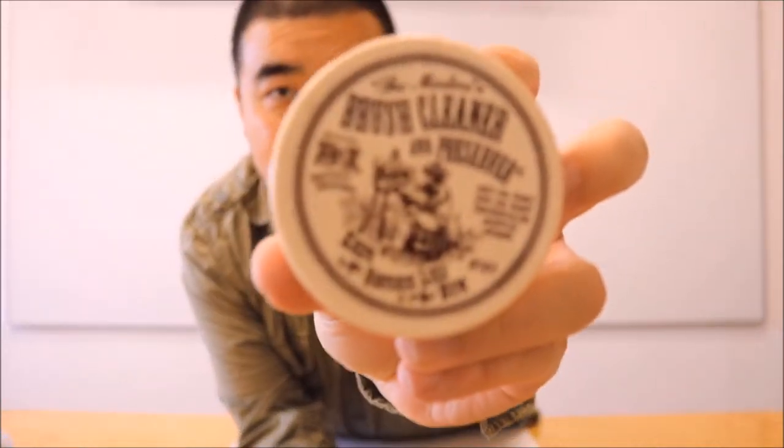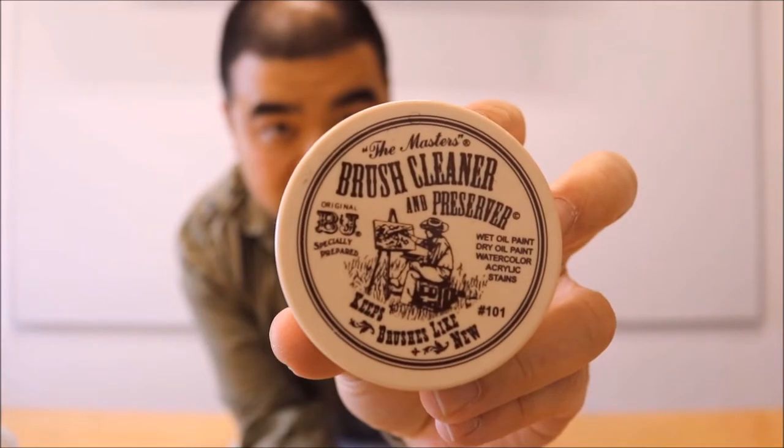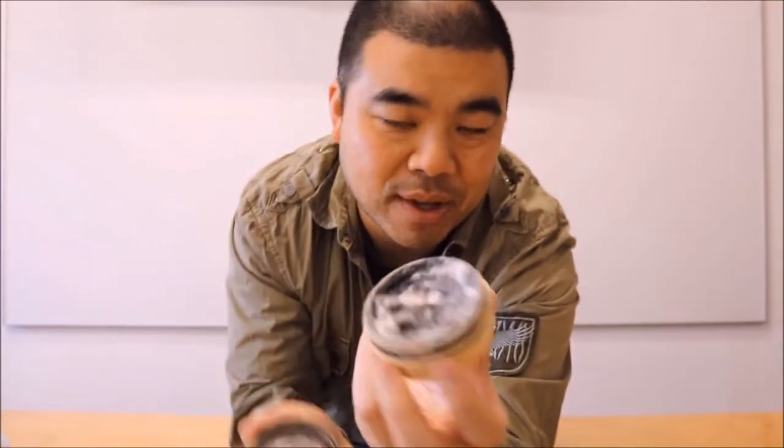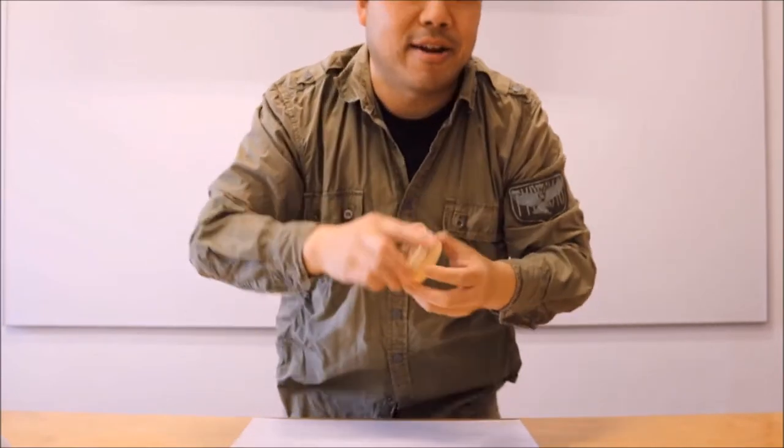Some of the items I have when cleaning brushes include the Master's Brush Cleaner — this item right here. It's a nice conditioner and cleaner. As you can tell, I've been using this to clean my brushes.